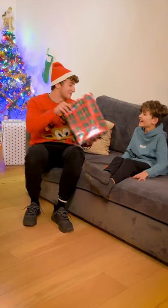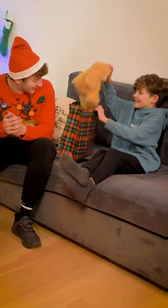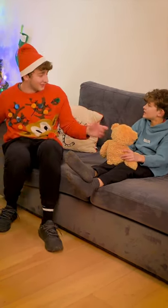Hey guys, it's Brandon Baume here. Today I'm going to be breaking down exactly how I made this. Okay Bailey, it's time. I've got your Christmas present for the year. Merry Christmas. You got me a bigger present last year. Yeah, but Bailey, it's a magical teddy. Look, check this out.